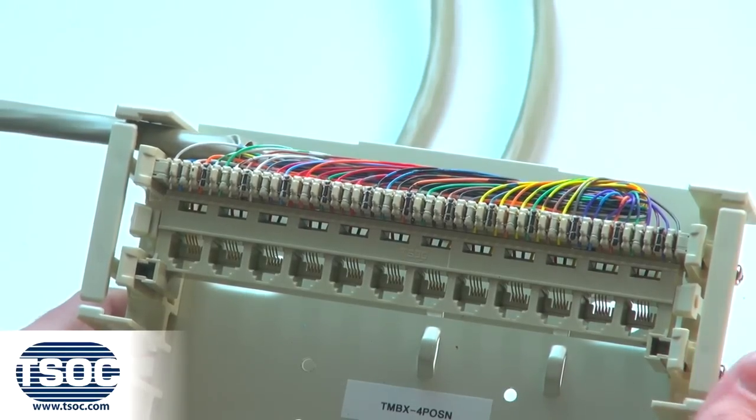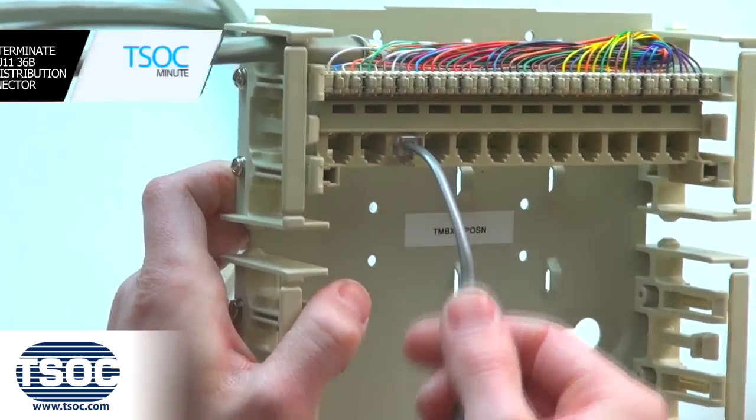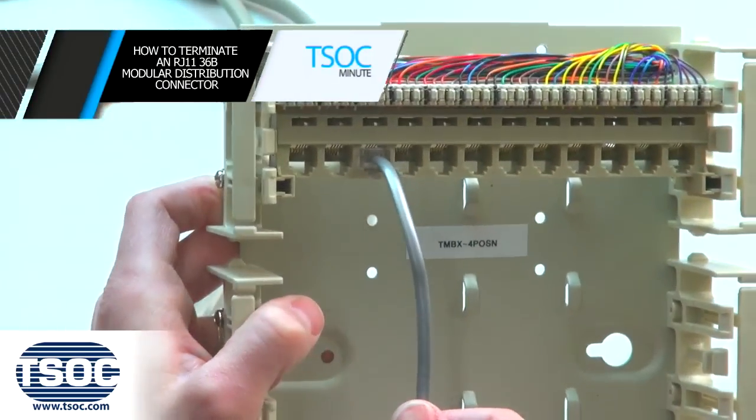Step 6. Place the required designation label directly onto the modular distribution connector and install into the distribution frame. Install the appropriate patch cables as required.